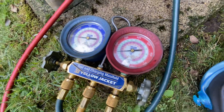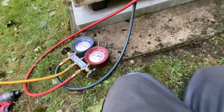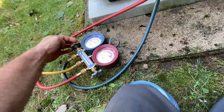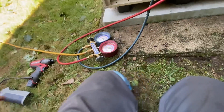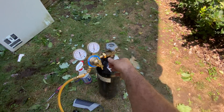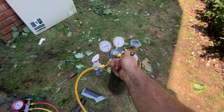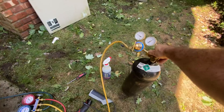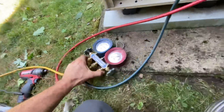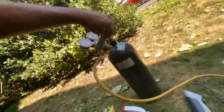I should probably add some nitrogen now to bump this up. That's not going to go anywhere on its own, so let's get the nitrogen connected. Alright, that's connected. Let's drive this in a little so I get some pressure — okay, some pressure going on there. Let's bump the system and raise it.